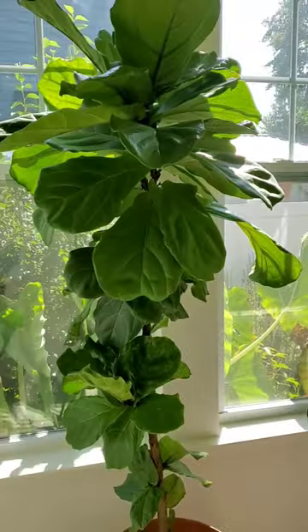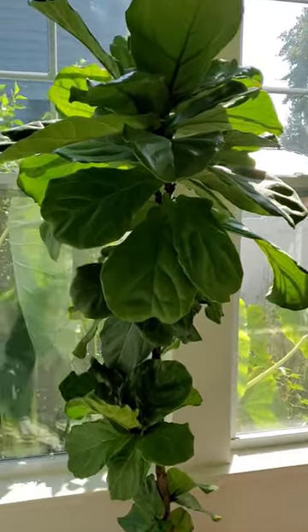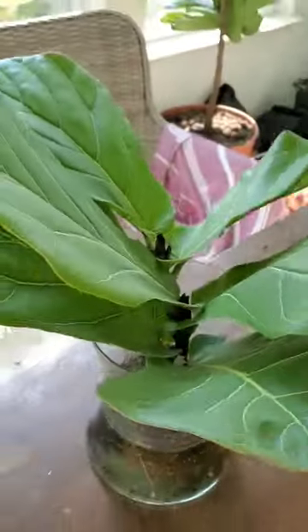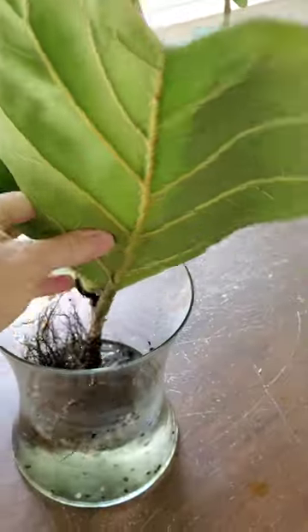Here's a fiddle leaf fig that I grew from the top of a fiddle leaf fig that I cut off. Check this out — here's a top that I've had in water for almost a year. I need to plant it.